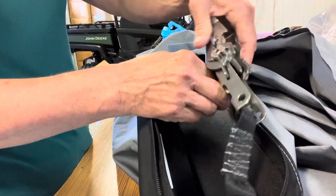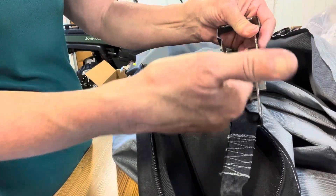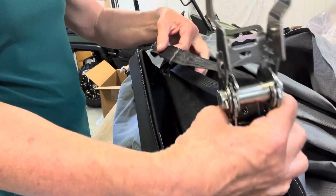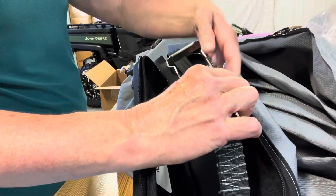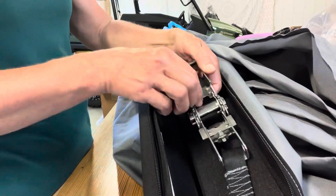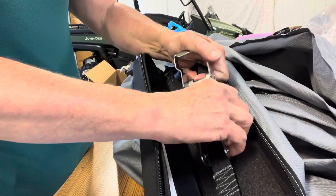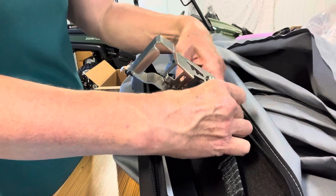You'll take the webbing, push it in through the center, and then out. Both pieces of webbing are on the same side. Pull the webbing as tight as you can first, then pull the T to start to close the ratchet.